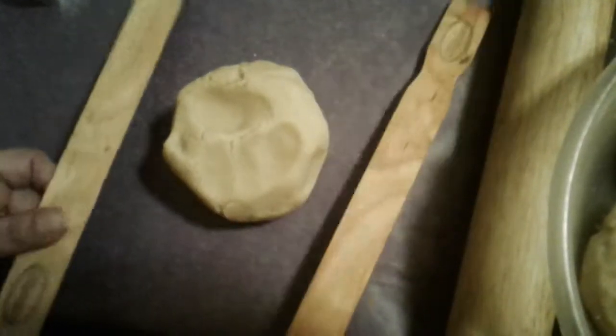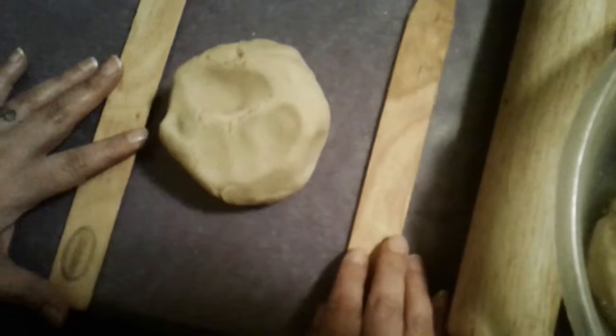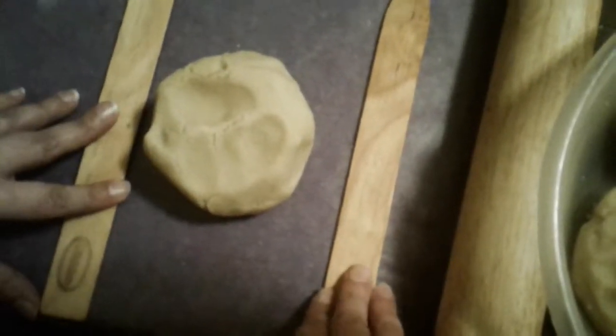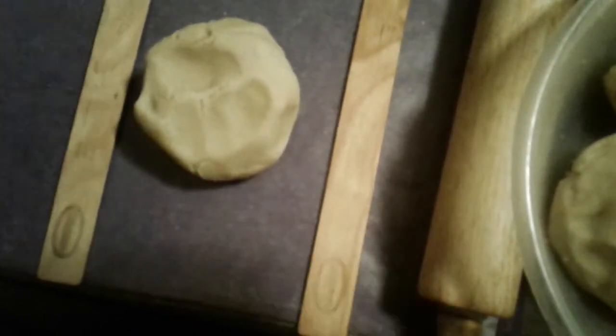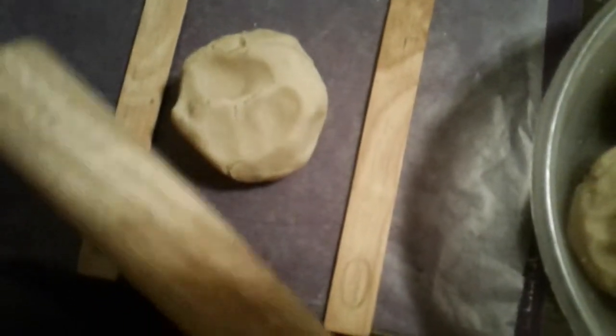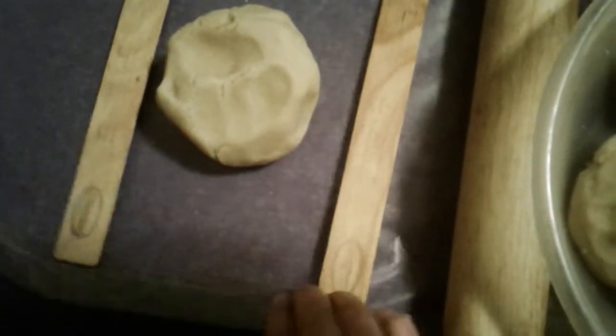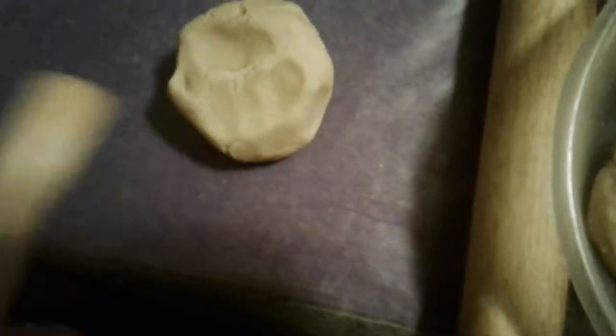They sell them — they're cheap, like 10 or 15 cents or a little bit more depending where you live. I use these to give me a guide for my rolling pin, and it's very important to have a flat area. What I use is a Wilton rubber mat.